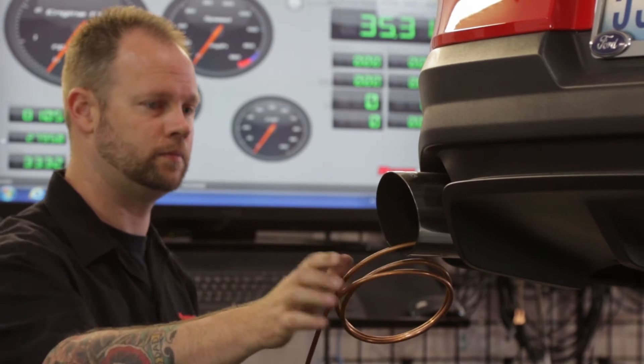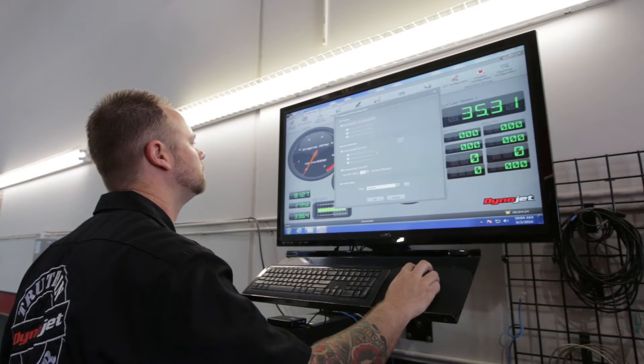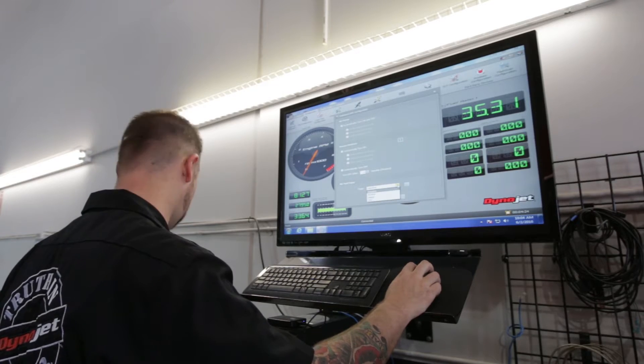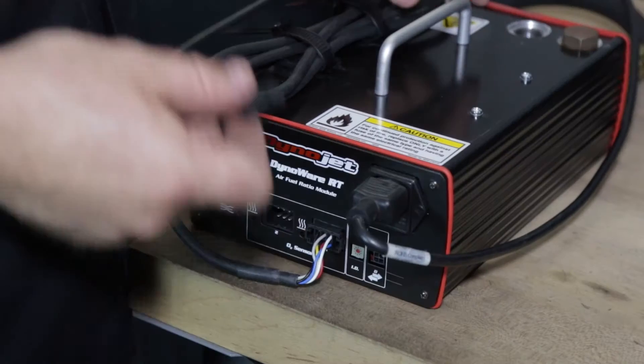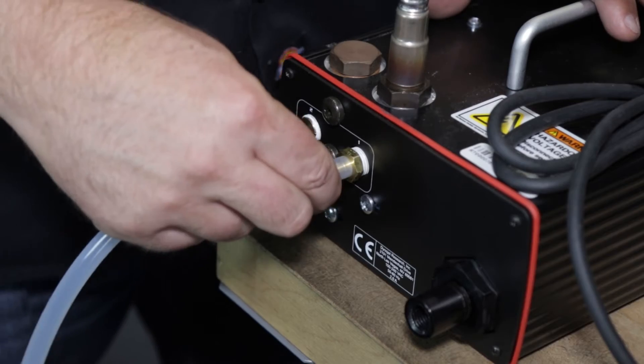Accurate air fuel ratio measurements are crucial while using your DynoJet chassis dyno, and the AFR2 dual air fuel ratio module makes getting them easy. It communicates with the dyno RT main box using the supplied CAN cable, and it can take samples from two different wideband sensors, either from a bung or using a sampling tube.